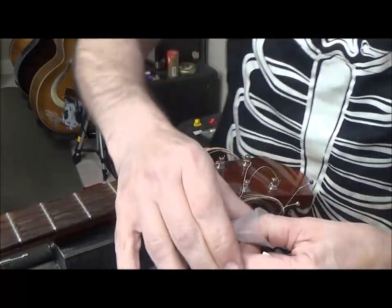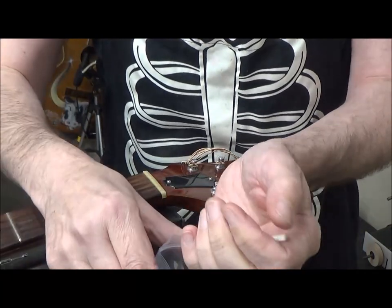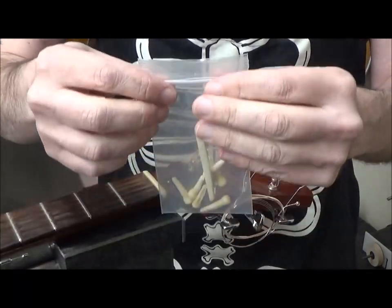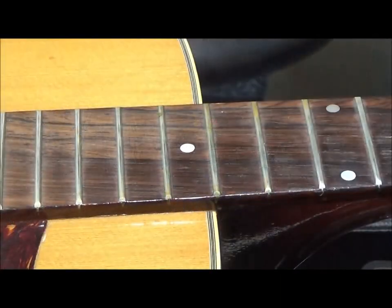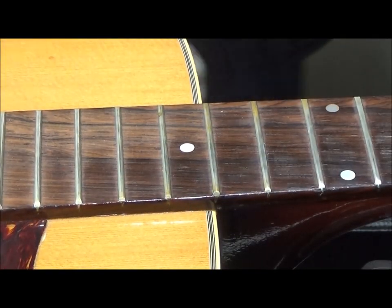I also like to take the tuners and the saddle and bag them up for evidence, then stick them in the sound hole of the guitar.